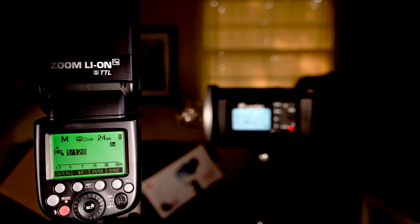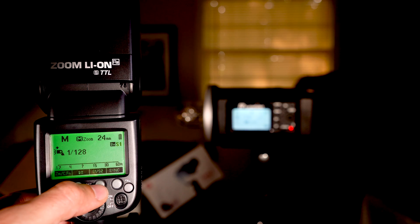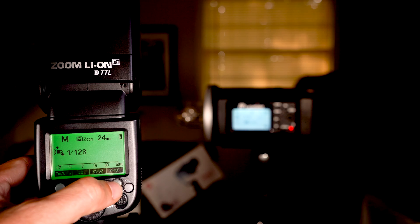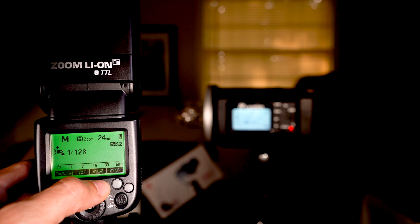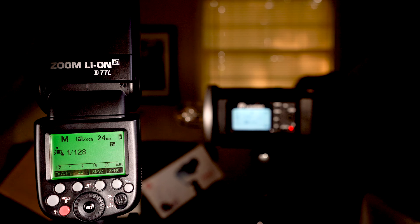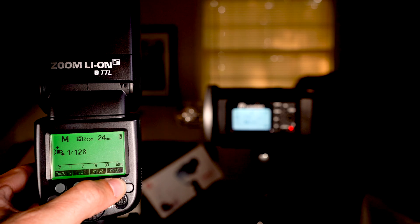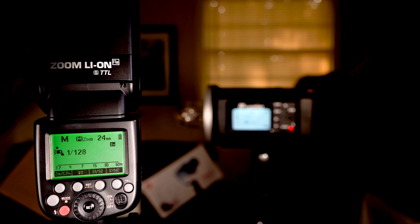Next is S1 and S2 — those are your optical slaves. S1 is your basic optical slave and S2 is your intelligent optical slave. If you want to know more about those we will go into that in depth in another video. And of course you can turn high speed sync on and off here as well.